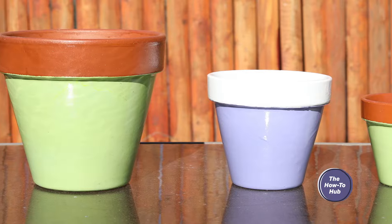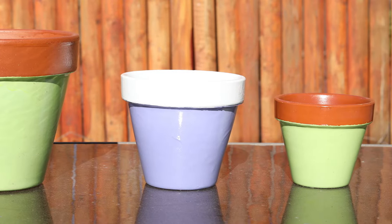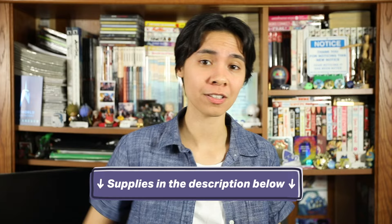One of the easiest ways to decorate your terracotta pots is by spray painting them. With rubber bands and masking tape, you can even mix and match different colors and different patterns. Before we get started on giving your garden or windowsill a pop of color, be sure to check the description below for all the supplies we'll be using. Now let's get cracking on these spray painted terracotta pots.